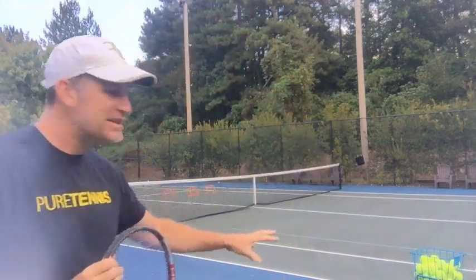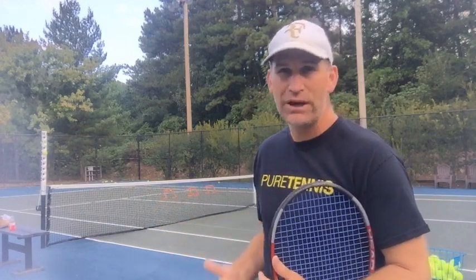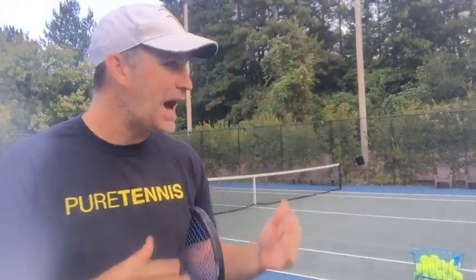What you first want to do is come off to the side. I know for a lot of you this may not be exciting because you're like, 'I don't want to hit baby serves,' but this is where you can really get the feeling for how you can get that ball off the court. So what I'm going to do right now is practice from here, and then we're going to move to the next area where you want to start serving.